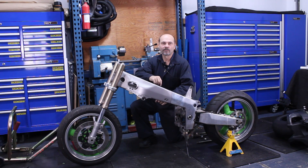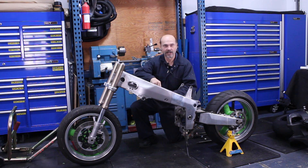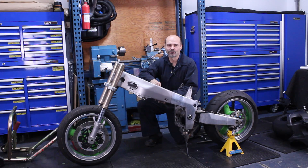You may be wondering why I'm taking a video with the old suspension and swing arm. The reason is I forgot to take one crucial measurement from the original setup, and I need that measurement to help me with the new setup. I will explain why in the next video, so stay tuned. Thanks for watching, and please don't forget to hit the like and subscribe button.